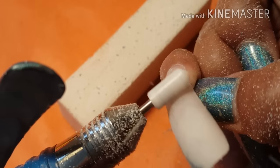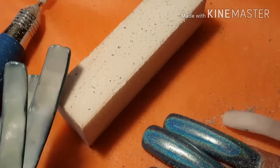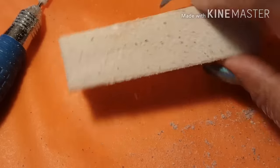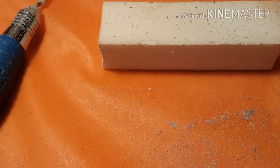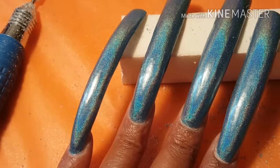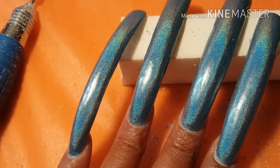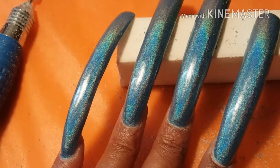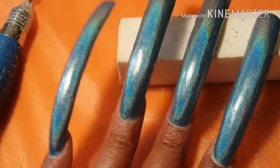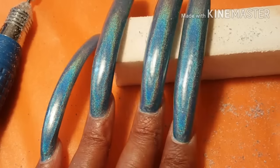I think you kind of get the idea of how I remove my polish, because I cannot do this all on camera — it's going to take me forever. I'll be back. I'm going to try to do one on my left hand, but I'm not going to do the whole nail because it's just taking me too long. I'll see if I can do it on my left hand on camera, but it's just taking me ridiculously long because I'm trying to stay in frame.